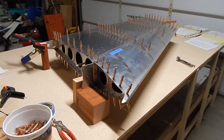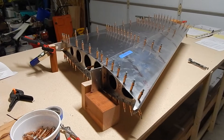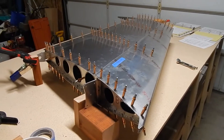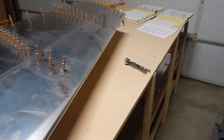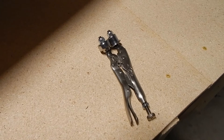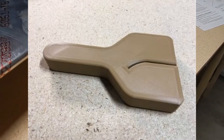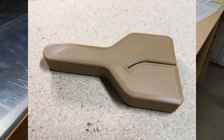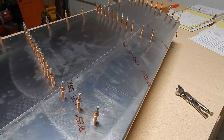We've got the skins clecoed to the struts and ribs. One thing to point out: anytime you have an overlapping edge, you need to put a slight bend into the edge so that after it's riveted it sits flush. Rans includes in their toolkit a pair of vice grips that have been converted into a wing bender. I had marginal success with that. There are also some other tools I've seen on the forums — I'll post a picture — but the idea is to put a very slight bend in there so there is no opening after it's riveted down.